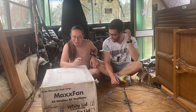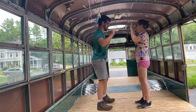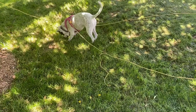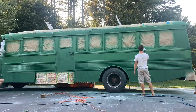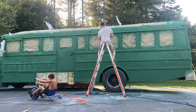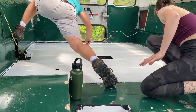This week we are installing our Max Air fan. We bought this off eBay. Hi, I'm Becca. This is my boyfriend Jacob, our dog Winnie, and our school bus Franklin. We are converting Franklin into our dream tiny house on wheels, all by ourselves. We are far from professionals, but we're having so much fun on this chaotic journey.